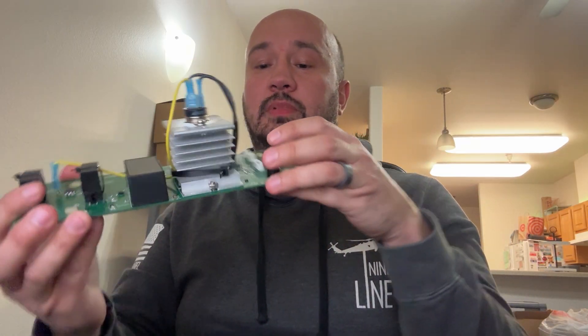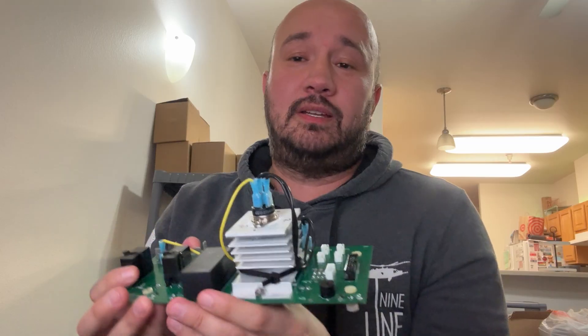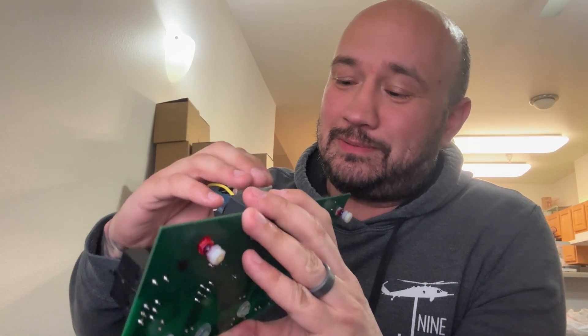Any part that could fail over time can be removed and is a low-cost replacement — you can clip it off or unscrew it. He also put a heat sink on the board. Harvest Right currently doesn't use any thermal paste on the one he looked at. The heat sink distributes the heat coming from the relay board.